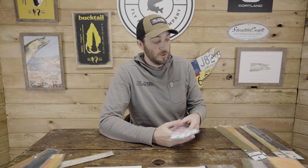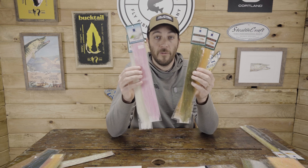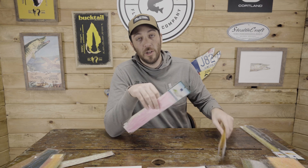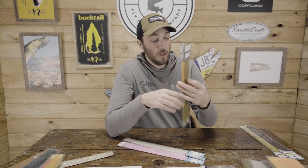We brought in the Translucity and Baitfish Blend Brushes — all different colors, all sizes. These are offered in four different sizes. One thing unique is we tried to get as many, if not all, of their five-inch brushes. The Translucity and the Flash Blend come in five-inch brushes — that's the width, not the length. These are really critical if you're going to take that Game Changer platform and scale it up to musky-sized flies, nine inches, seven inches, or even greater.